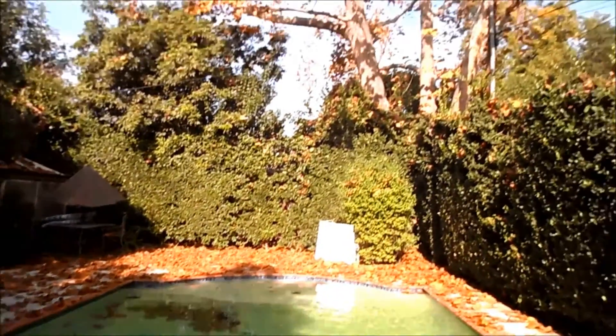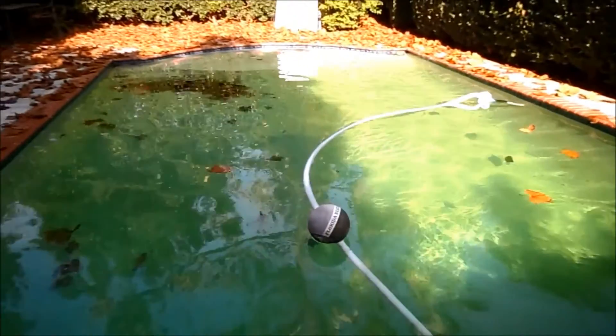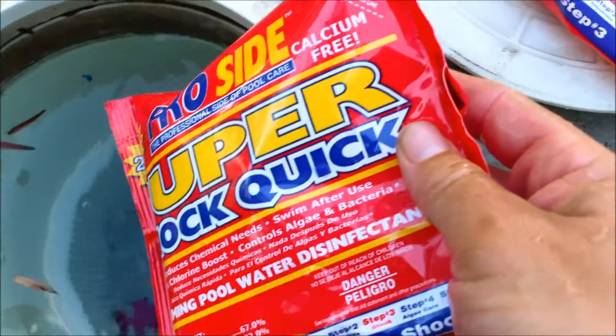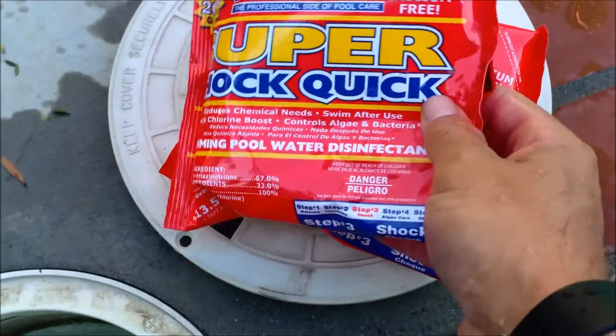This tree is going to be dropping leaves like crazy the rest of the season. The pool has a little bit of a tint to it because leaves eat all the chlorine out of it, so I'm going to shock it. I'm going to add two bags of the Super Shock into the skimmer to clear up this pool — it's probably a little overkill, but I want it to clear up. I usually go over versus under when I do the chemicals.